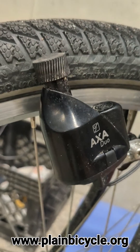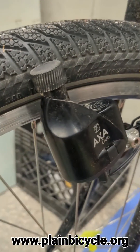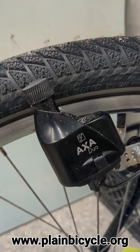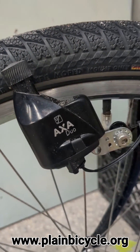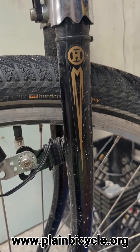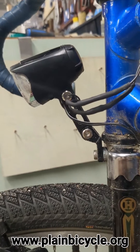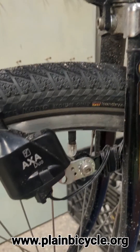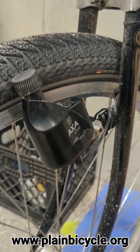As the wheel rolls, it turns that roller and power turns a little generator inside there. Power runs through the wire up into your light, and you get free light forever as long as you're riding. You don't need to replace batteries.